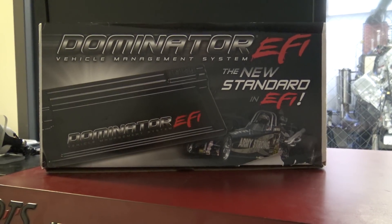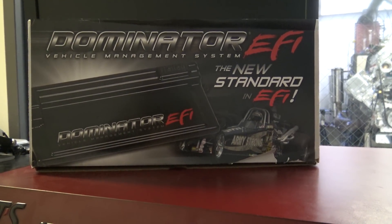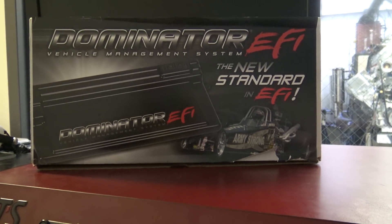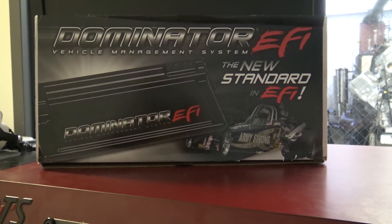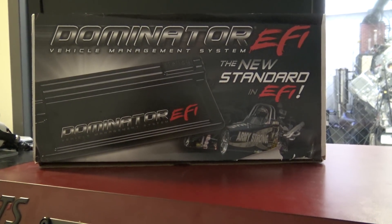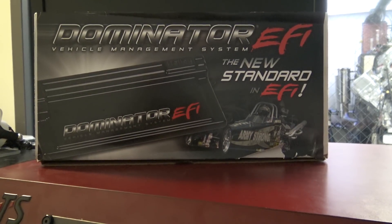Giving a little shout-out to these guys — this Dominator EFI, I think for the money this is a really nice box. We've been playing with it. I really don't have a lot of experience with it — I've only run it on an LS before this — but I'm liking it. It's actually pretty good stuff.